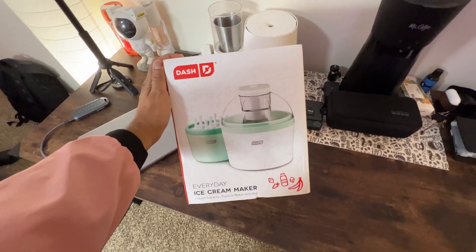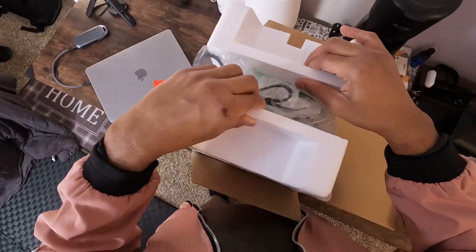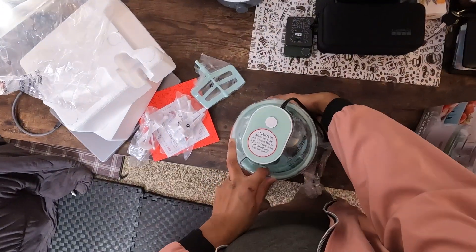Firstly, this is not just an ice cream maker. It's a versatile gadget that allows you to make not only delicious ice cream but also frozen yogurt and even ice pops, all in just over 20 minutes.